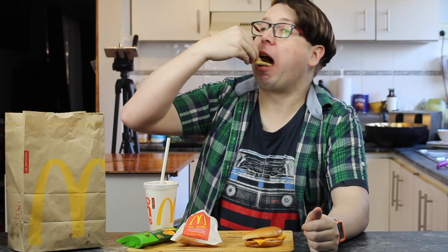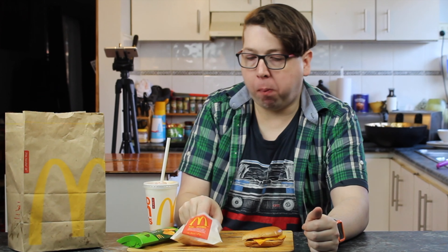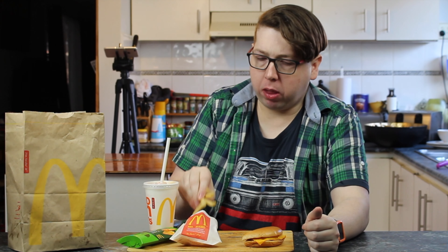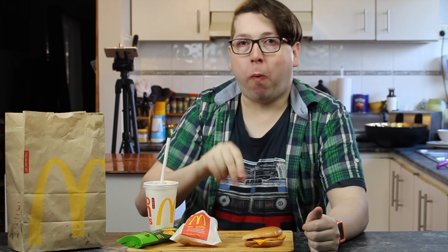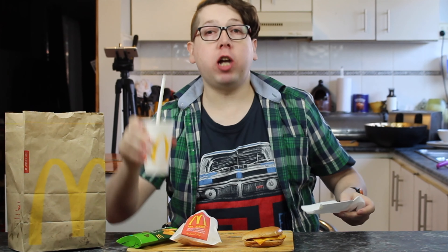That's nice — I like this. I like the cinnamon and sugar. All right, chips. They're good. I like McDonald's chips. Wash it down with a bit of a drink.